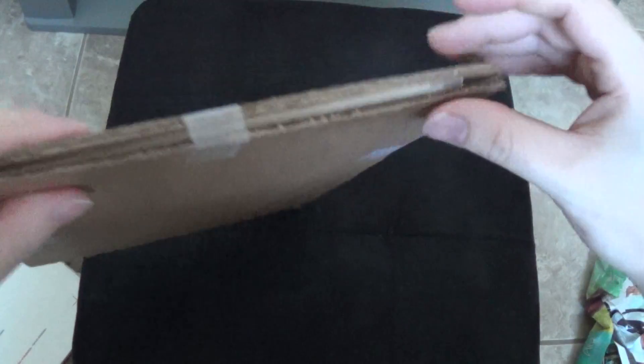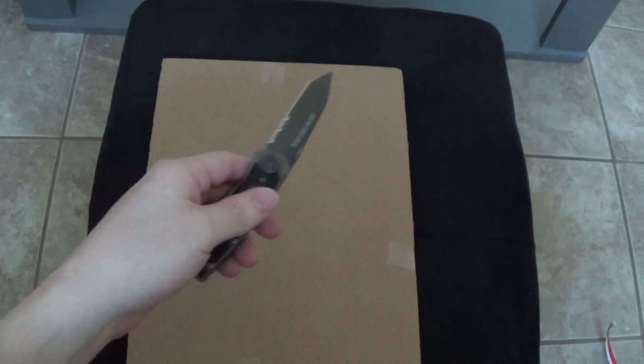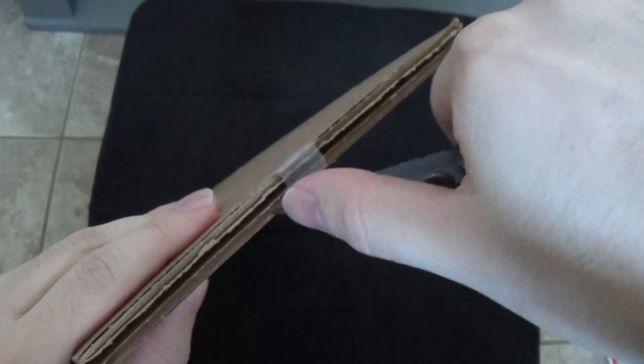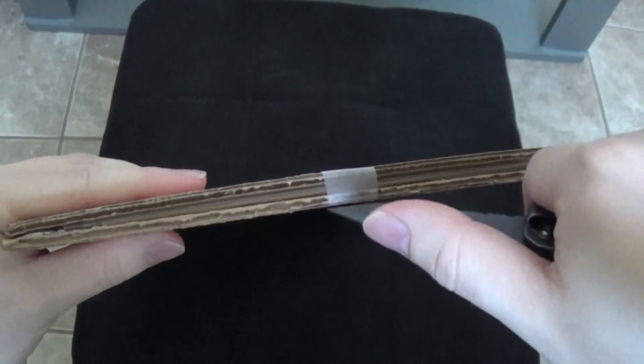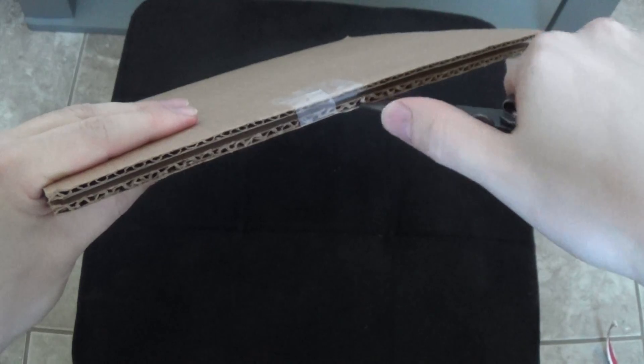Looks like they mostly use newspaper for this, which is a good idea. Hopefully the comic is in good shape. Whenever you cut the tape, always make sure you cut on the cardboard part. That way your knife doesn't accidentally slip into the comic.